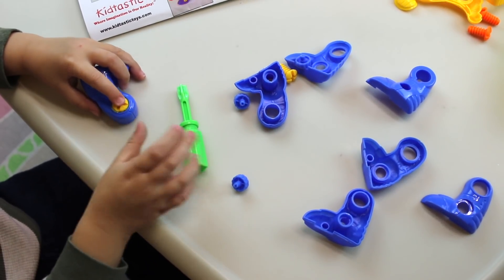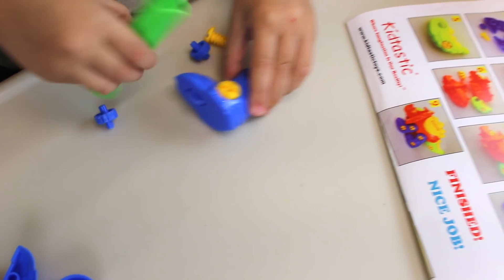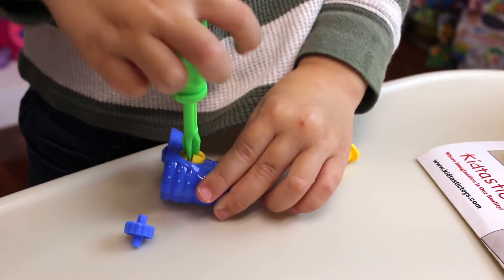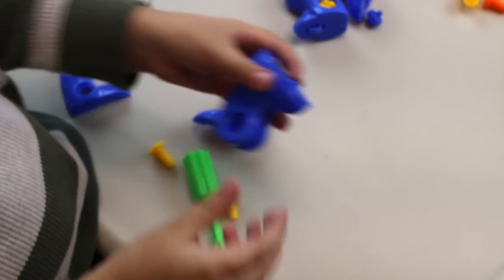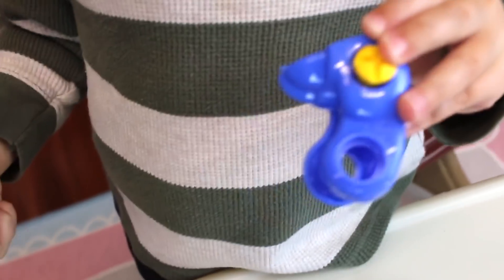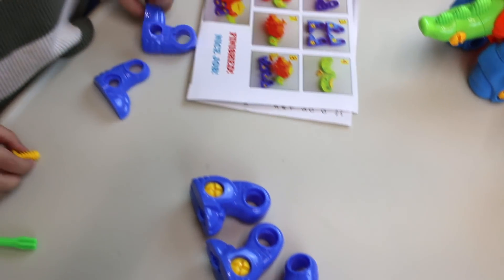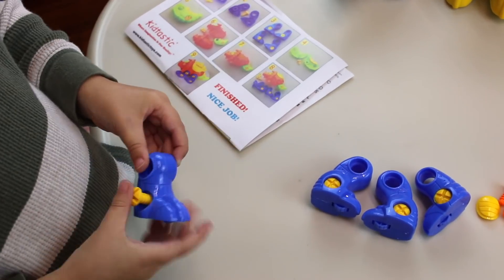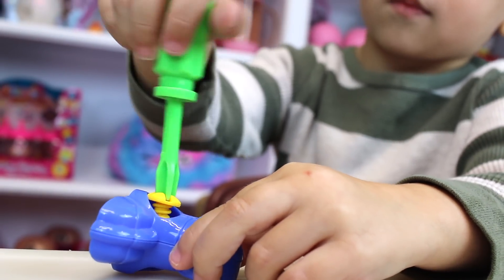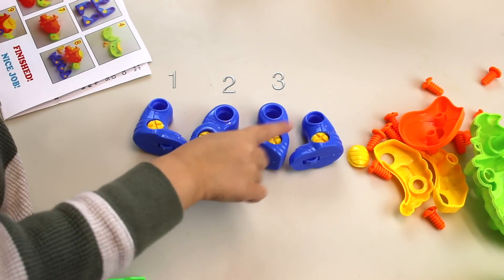I can do it. This goes in here. Everybody, I'm doing this. So easy. Done. Done. So one more leg. Okay, let me see. Yes, it fits. There. I did all the legs — one, two, three, four. Four legs!